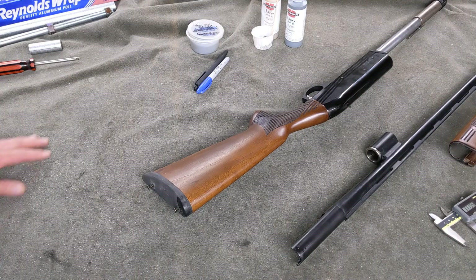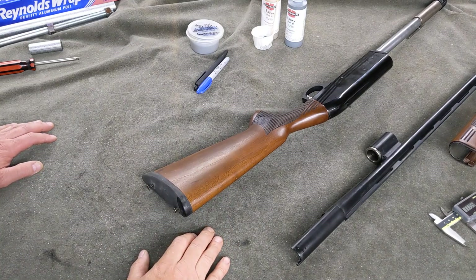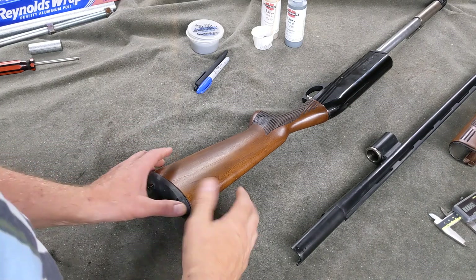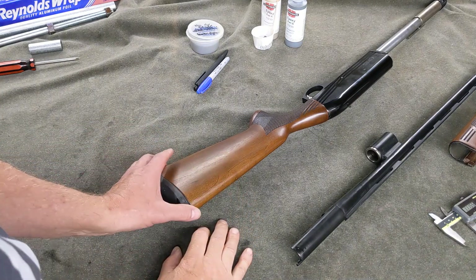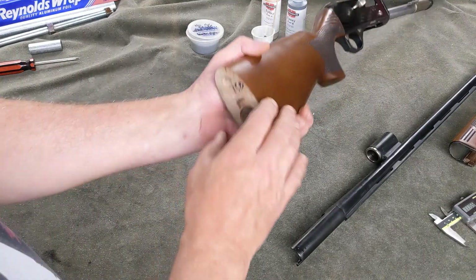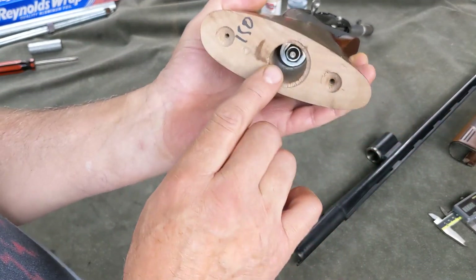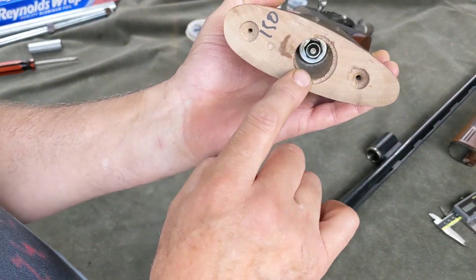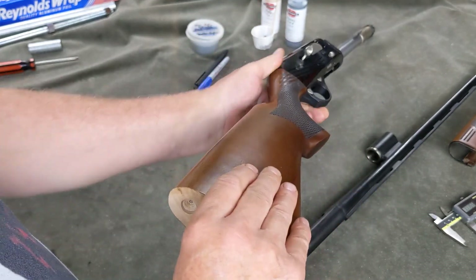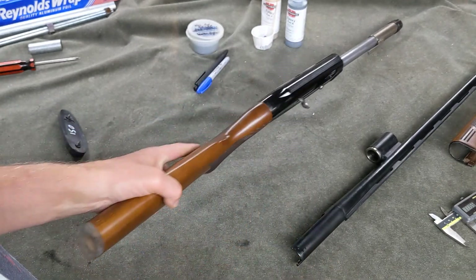I wanted to share another modification you can make to a shotgun or firearm to reduce the felt recoil, and that is to add some weight into the stock. If you remove the butt plate, you can see there's a large cavity here — a recess for the nut and washer that holds the stock to the rest of the gun — and this is the perfect place to add some weight.